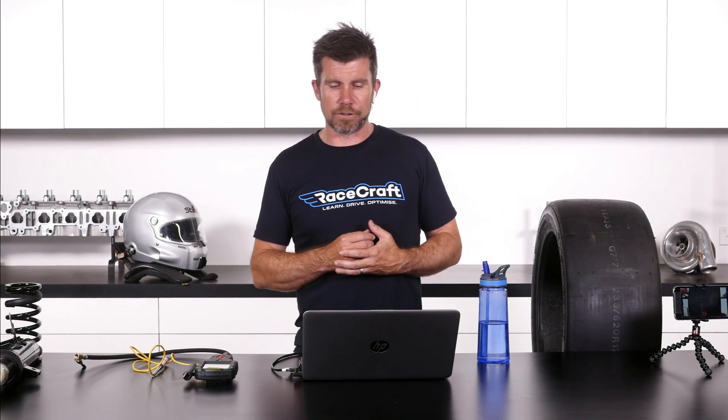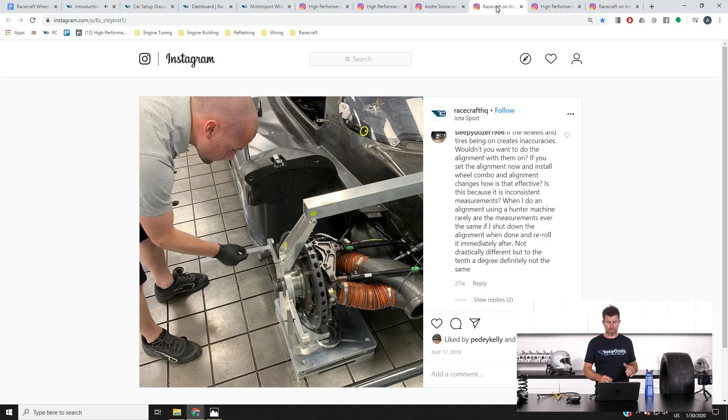That's also why we see people doing alignments on professional race cars using setup hubs. If we jump across to my laptop screen here for a moment — while this is more of an advanced car, an LMP2 prototype — we can see that the wheel is not fitted to the front right corner of the suspension. Instead it's on a setup hub, which bolts straight onto the hub assembly. In this instance it's located on corner weight scales so that corner weighting and alignment can be done simultaneously.